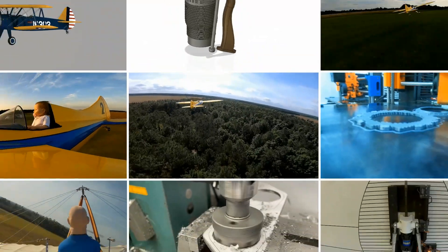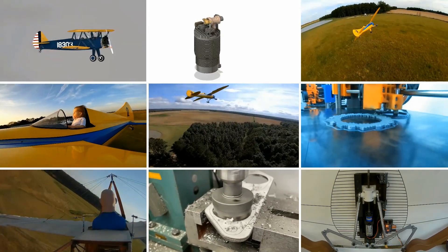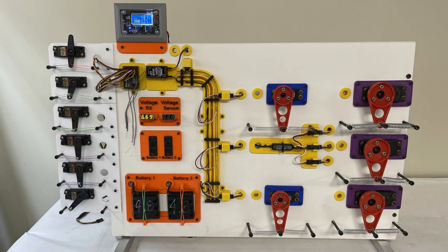Welcome everyone. I really hope you enjoy this video — please don't forget to like and subscribe. Today I'm going to go through the 100% finished demonstrator for showing what goes on when you put loads on your servos.